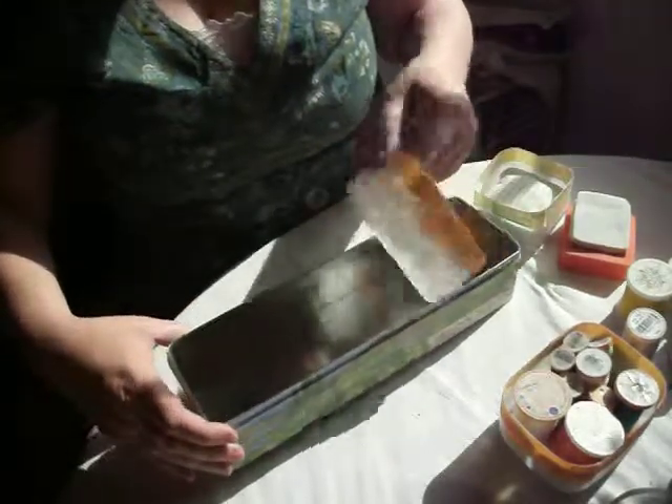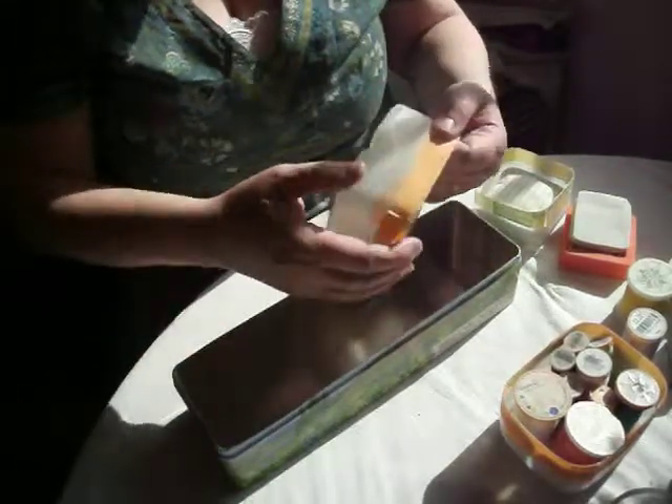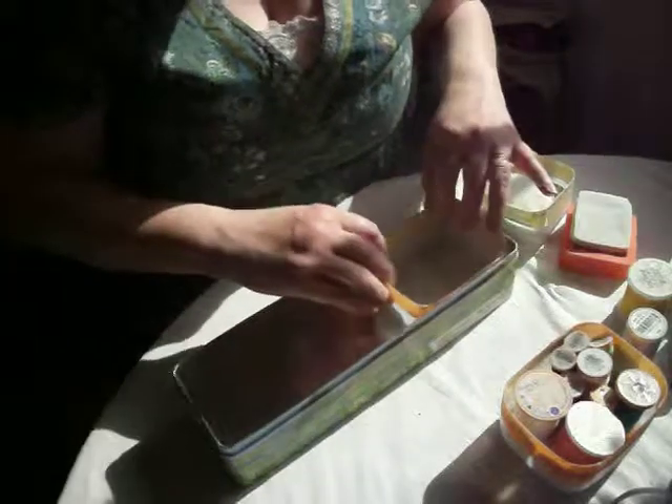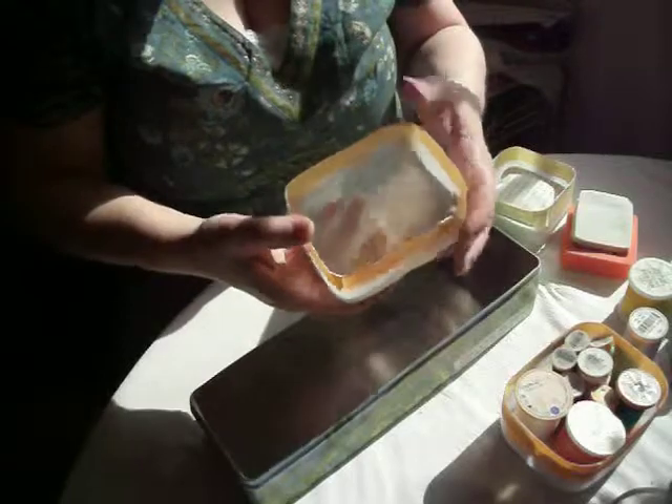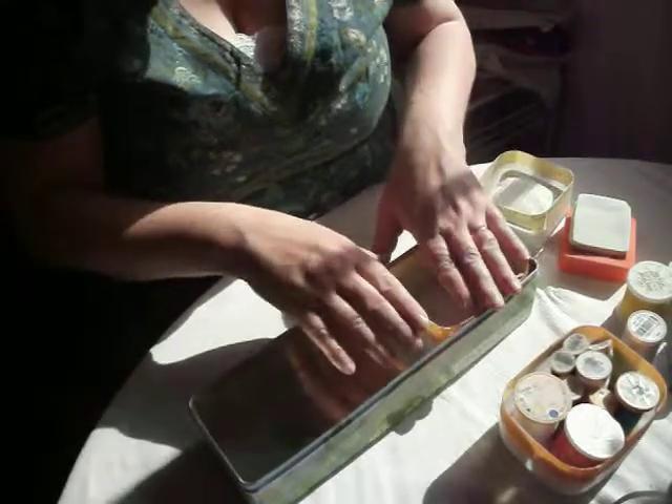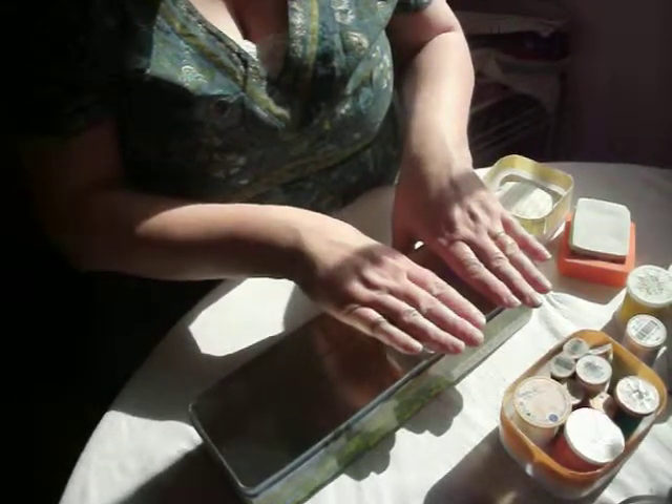This is a box I kept just because I like the picture on it. What I've actually done is I've created little storage compartments using the bottom of milk cartons. I just cut them to a size that was small enough to stand in here.